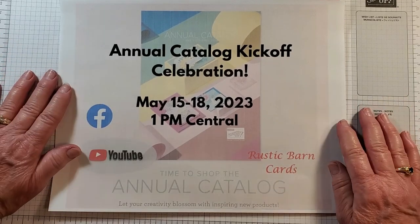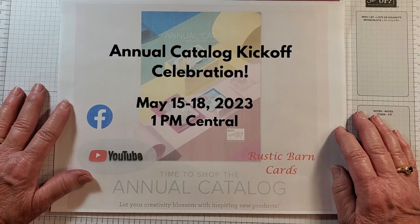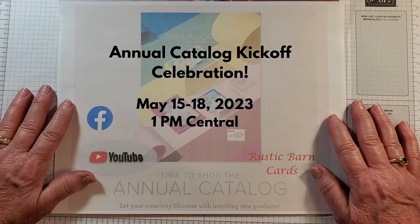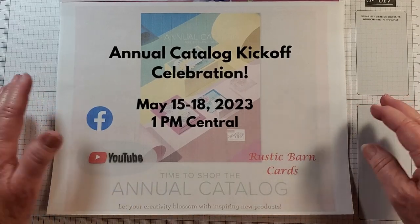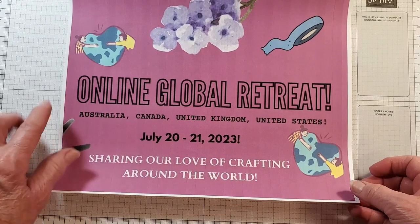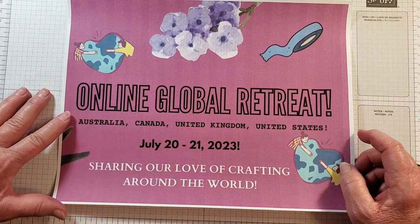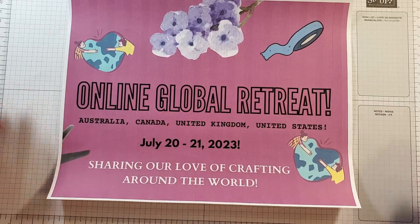I wanted to talk about my annual catalog kickoff celebration, which is next week May 15th through the 18th at 1 p.m. Central. Each of those four days I'll be live on Facebook and YouTube at Rustic Barn Cards — everyone is welcome to watch and there'll be some prizes. Our next online global retreat will be July 20th through the 21st — I've teamed up with three other demonstrators from Australia, Canada, and the United Kingdom, sharing our love of crafting around the world. Registration will open soon, so mark your calendar.